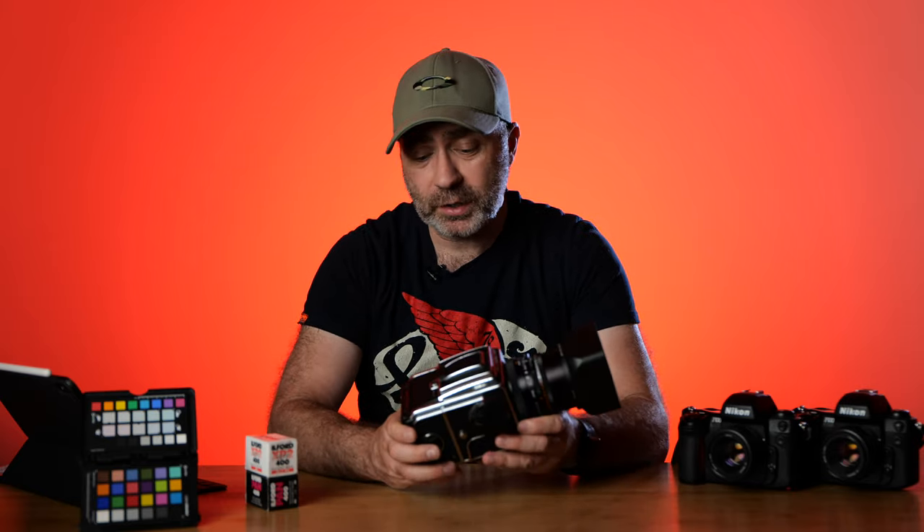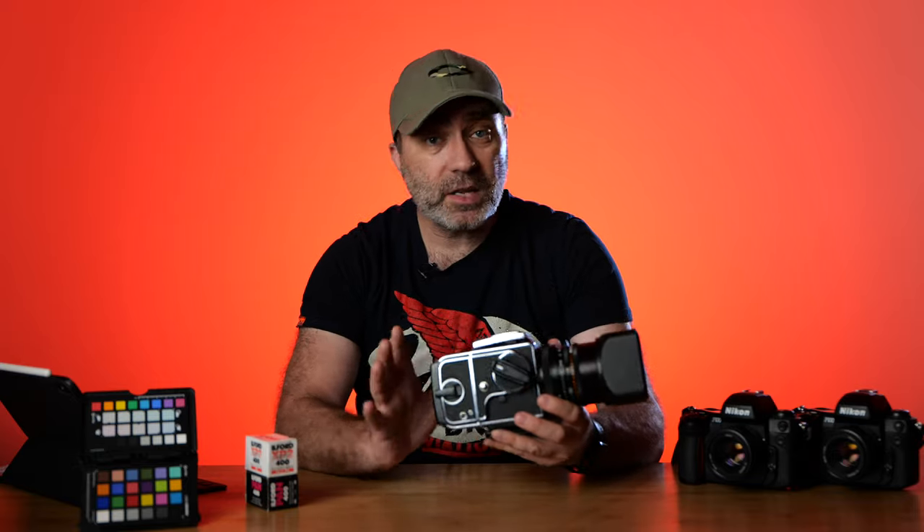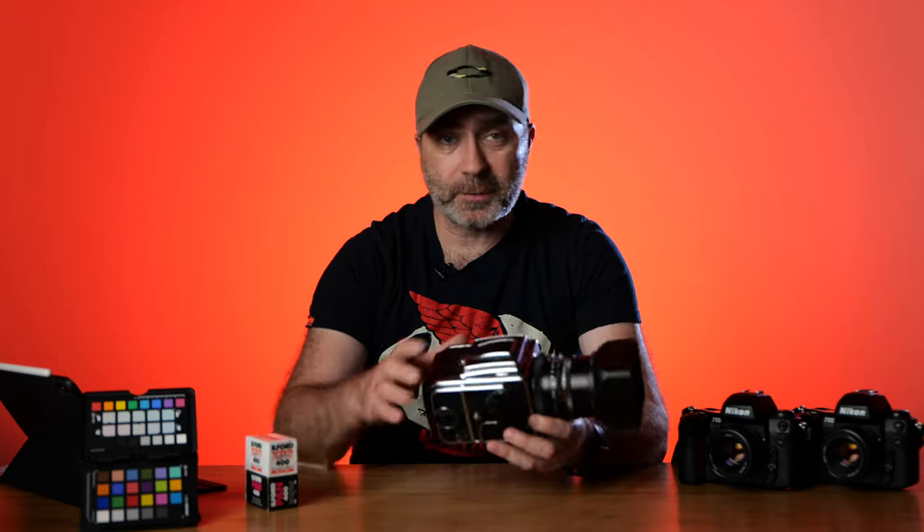Remember to subscribe and hit that little bell notification so you get notified when that video goes up. These are amazing cameras — I can't believe how well made they are. I love the Mamiya 645, but this is just a whole different level and a completely different look to the photos. Keep an eye out for that video. Thank you for watching. Remember to like the video, comment, and subscribe to my channel for a chance to win a roll of XP2 and Pan 400 from Ilford.